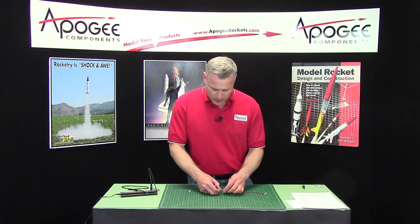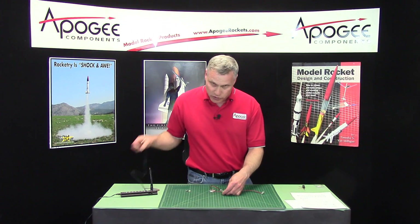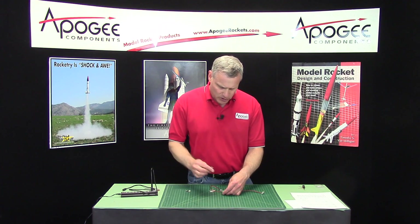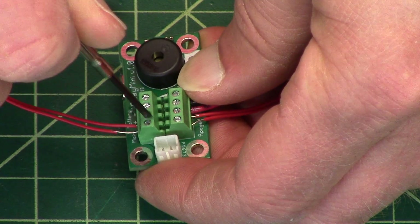If you want data back, you're going to want to plug in a USB cable, connect it to your computer, and download the software. I'll go over that in a little bit.